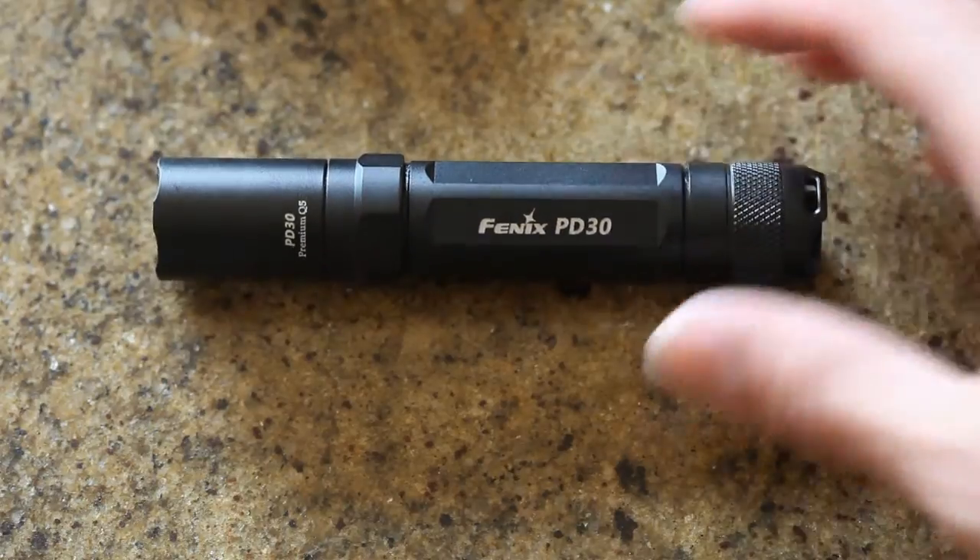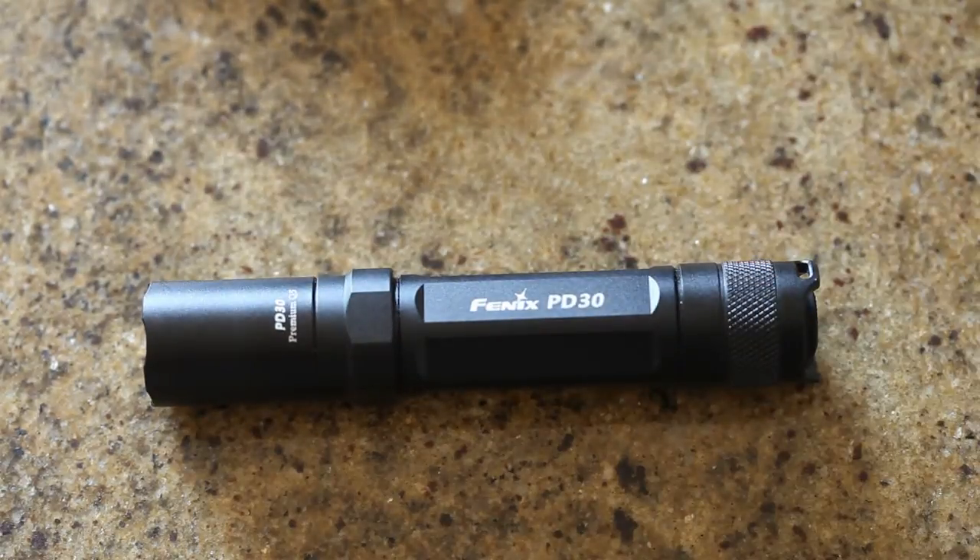I don't know if I'm going to get into flashlights so much. I know I'm happy I got this one but I don't think I'll be buying so many more. For me this is a good weekend tool — throw it in a backpack if I know I'm doing something at night. It's not necessarily an everyday carry thing for me, but overall a high rating for this flashlight.